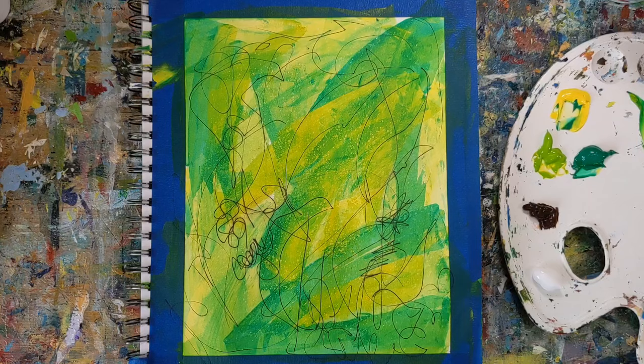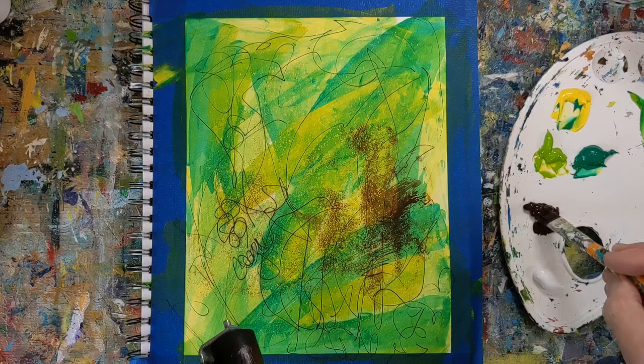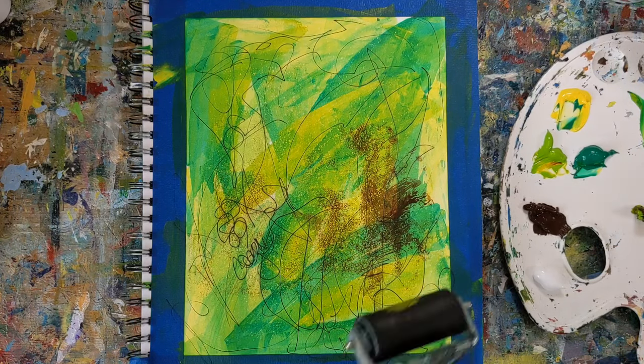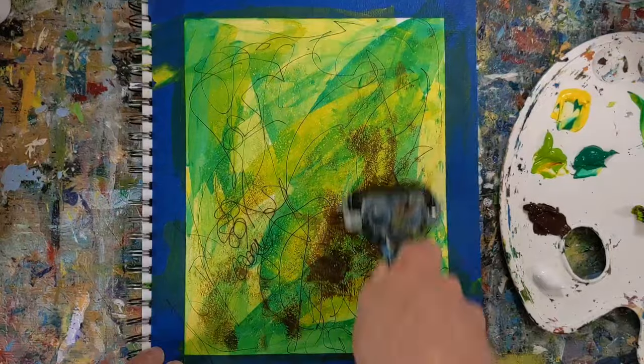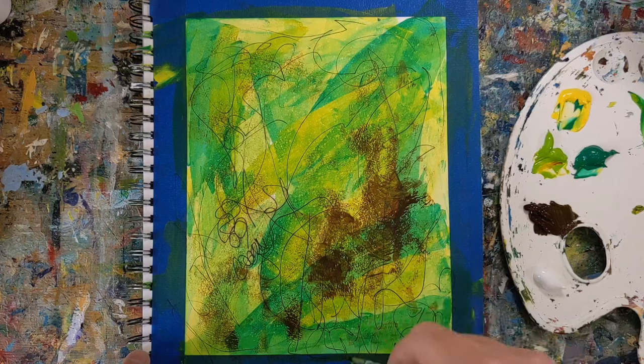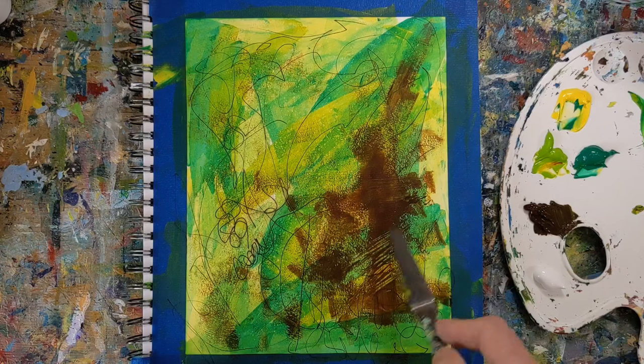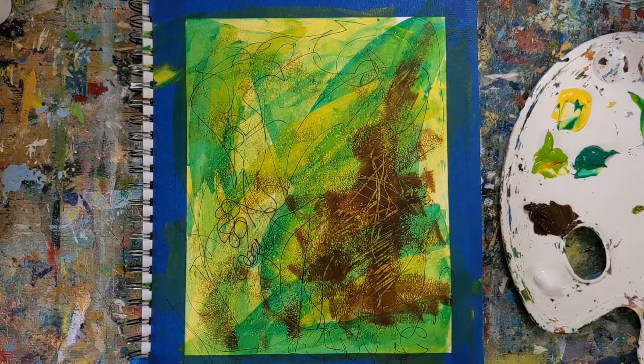At the beginning I'm just really playing and putting down some colors, getting something down that I can work with. This is the burnt umber that I'm putting down now, and then I'll start mixing the burnt umber and the permanent deep green to get a little bit darker shade.